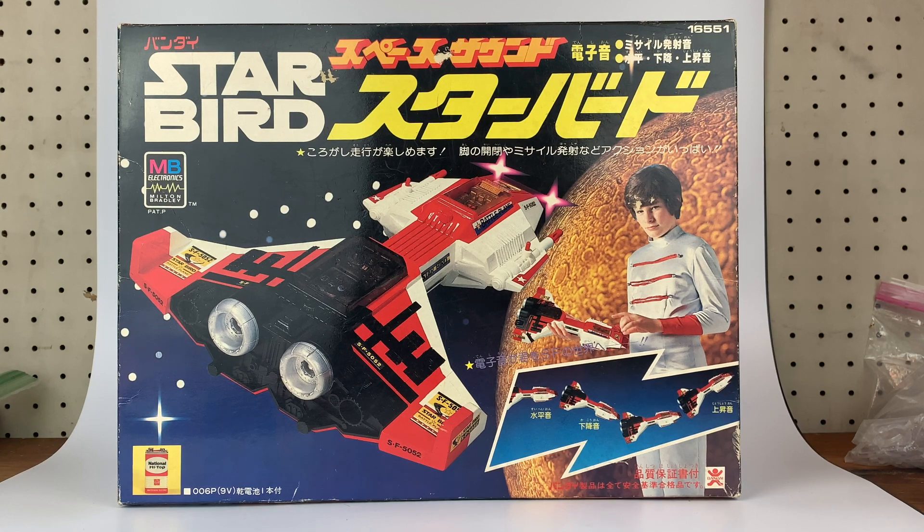Hey everybody, it's Josh at CollectionDX.com here with another review, starting off the new year with something a little off-kilter. You may remember the Milton Bradley Starbird ship from the 1970s. It was a three-piece vehicle, electronic, kind of cashed in on Star Wars a little bit, Space 1999. It had some electronics. It was really a cool piece that I actually never owned — I'm still kind of looking out for one — but I was trolling around on Yahoo Japan Auctions and I found this.